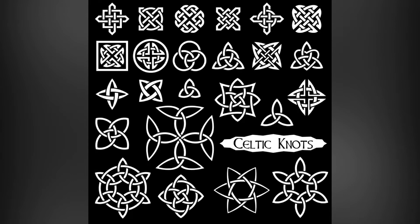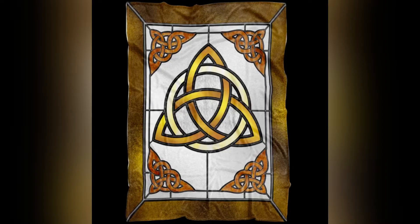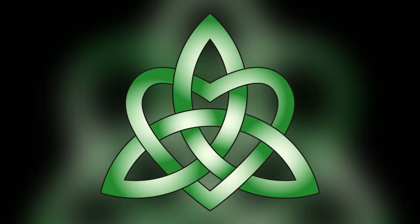For our last Scottish project we will be inspired by Celtic knots. We will use overlapping lines and shadows. Celtic knots can be very complicated so we are going to simplify — we are just going to draw lines overlapping that have shadows underneath them.